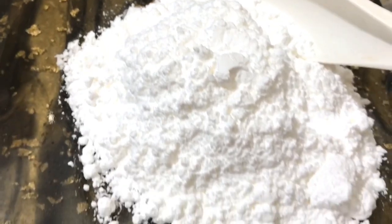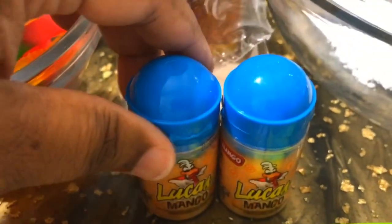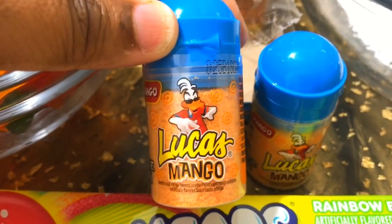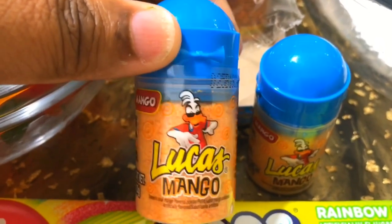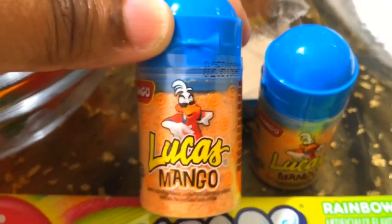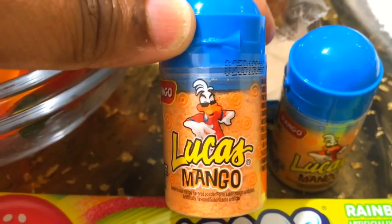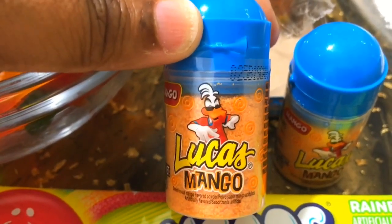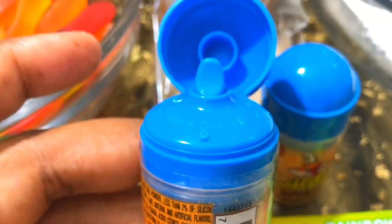We're also gonna need some of this Lucas Mango candy. This right here is that powdered candy — you guys remember the straws where you got to rip off the top and pour it in your hand and just lick it? That's pretty much what this is. It is so good and it has a bit of a kick to it, so if you like a little heat in your candy, this is definitely it. It's not too strong or spicy, but it is so good.